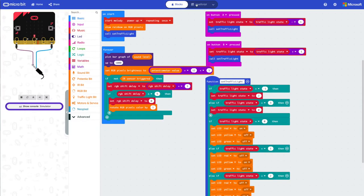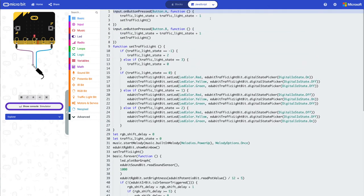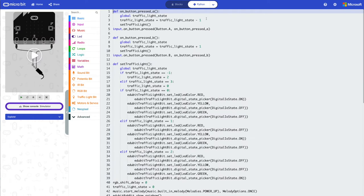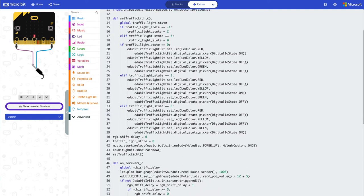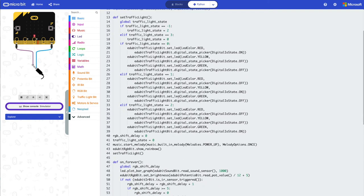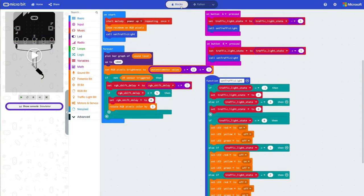For more advanced users, you can easily switch into JavaScript or Python mode on the MakeCode editor for text-based programming. Here is the equivalent JavaScript code, and this is the equivalent Python code. It's pretty awesome that you have this option so that once you graduate from block-based programming, you can go on to text-based programming with JavaScript or Python. The included guide booklet focuses on block programming mode.